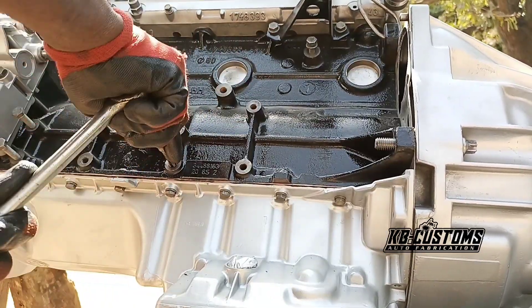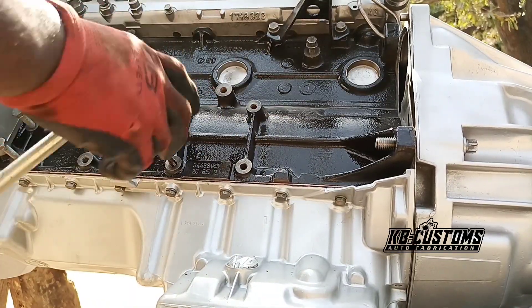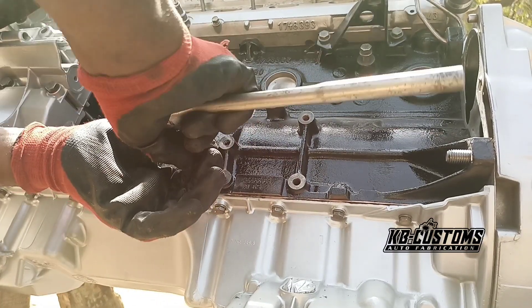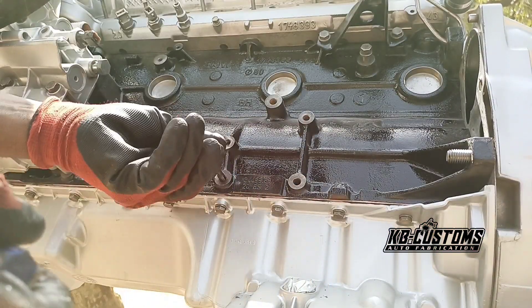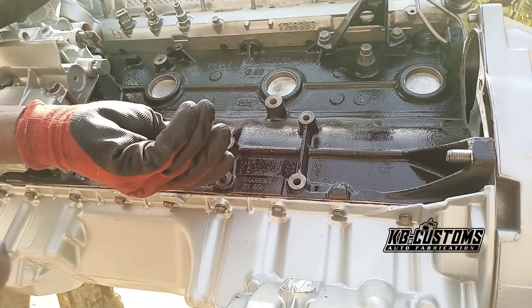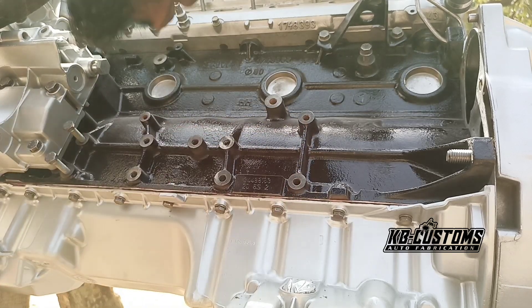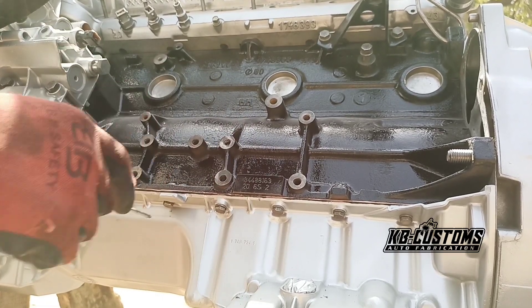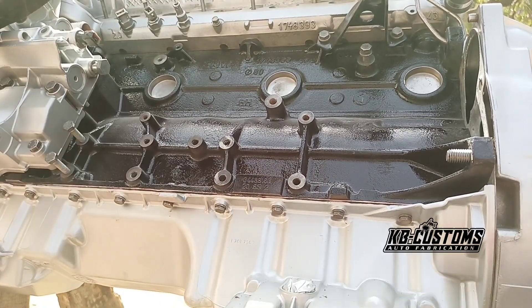I'm going to pull with the extraction tool - let's see. I think that is it, yes, that is it! So right now you can see I got it done.